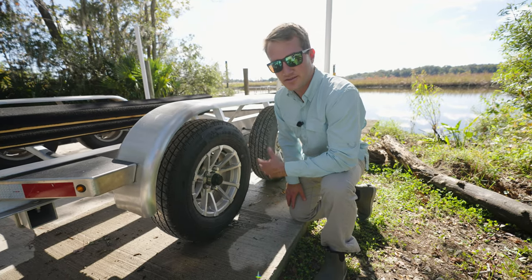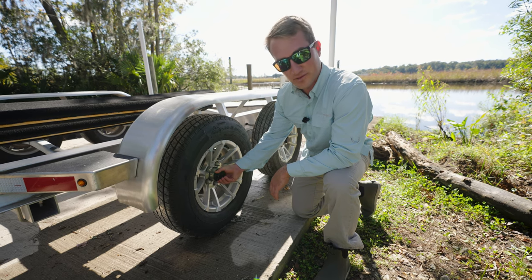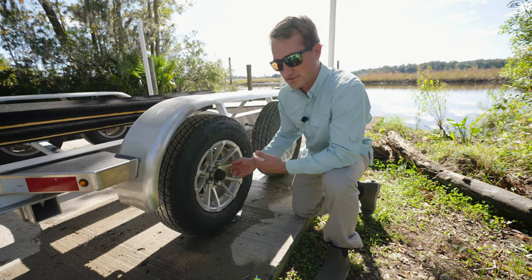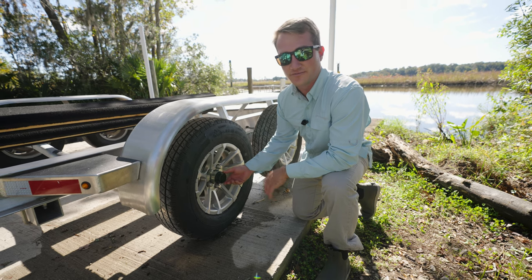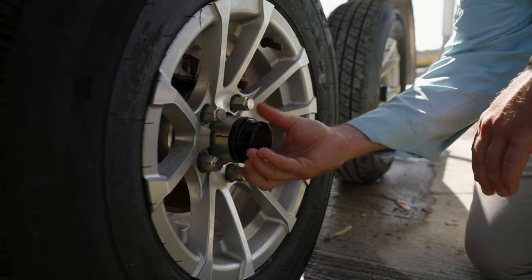So the next thing we recommend checking is the grease in your hubs. This trailer has the vortex trailer hub here, just a plastic cap that goes over the center. Some trailers might be a rubber cap — there are very different variations, but underneath this one's just a screw off. We'll screw it off.